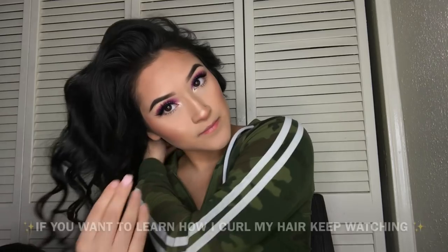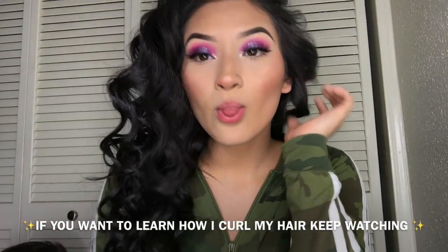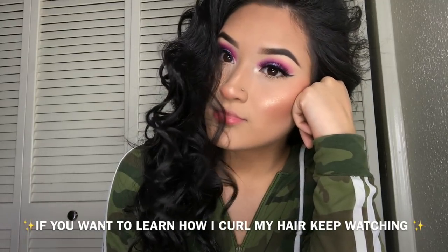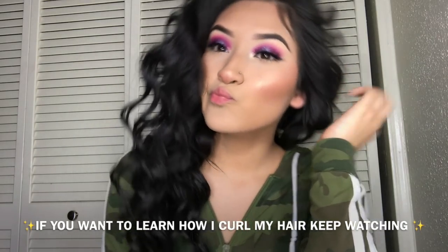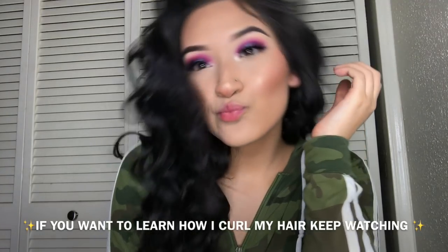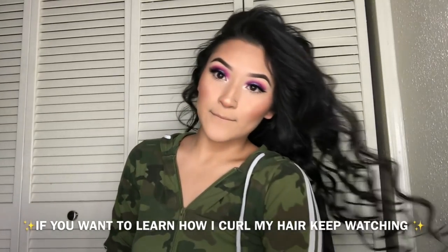Welcome back to my channel. I'm going to start out by brushing my hair, so I brush it all out. And then this makeup look does not match with what I'm wearing, but...